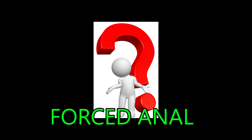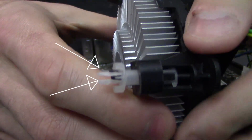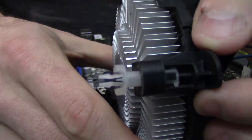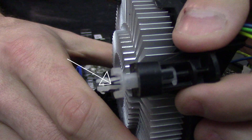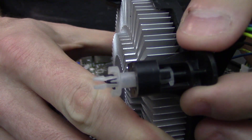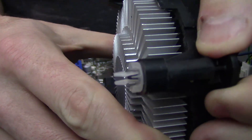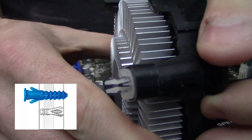Now before we begin, let's try to better understand the actual latching mechanism the stock cooler employs to secure itself in place. First, you'll notice two white barbs that protrude from the base of a movable shaft. Inside the shaft is a thin black peg that lowers and causes the barbs to expand and grip onto the bottom of the motherboard once through the hole. For those of you with a background in construction, this is effectively how a drywall anchor works.